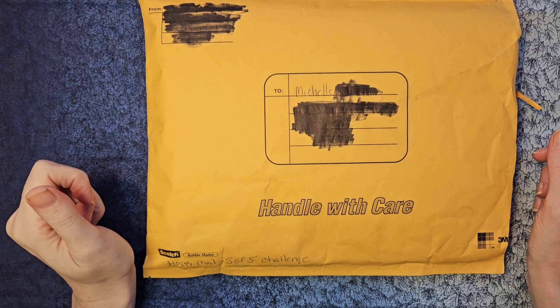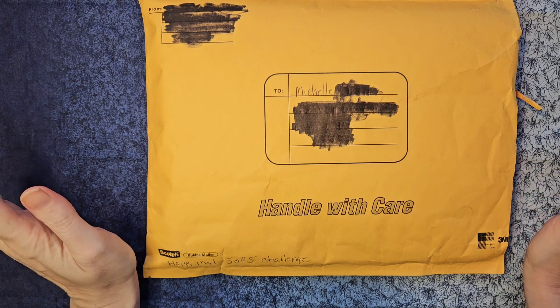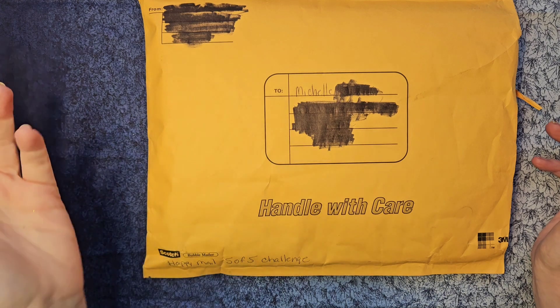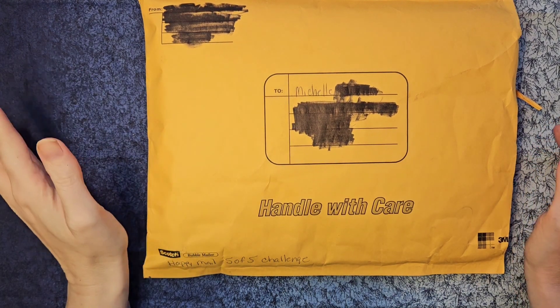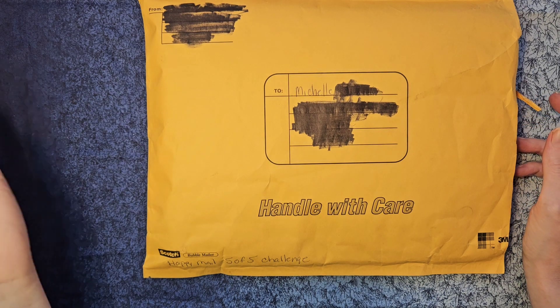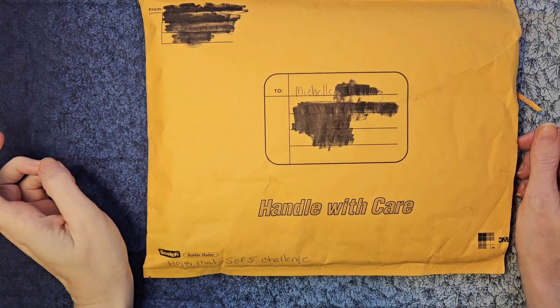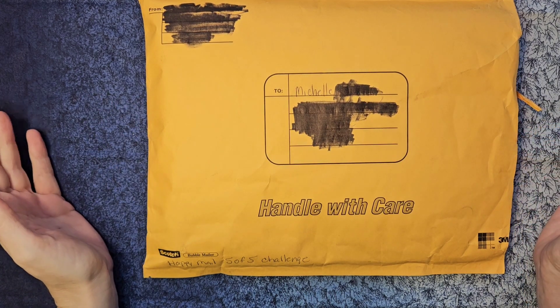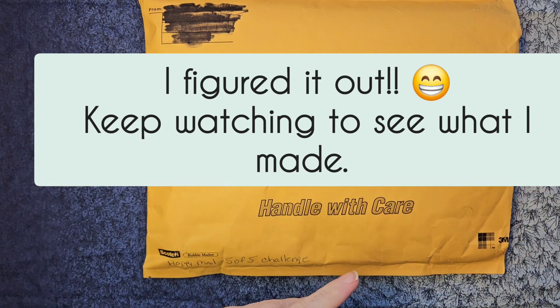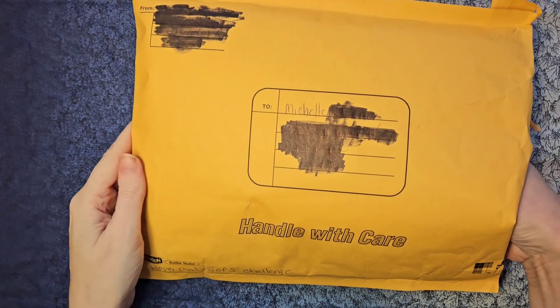There's also a challenge component where we have to make goodies and share what we made. It's very similar to the five-item challenge I've seen going around, where you send your crafty friend just five things and they have to make something — just a little bigger. It's five of five things. Let's see what I got, and if I knew how to stitch videos together, I'd put the opening along with the 'what am I going to make' part.